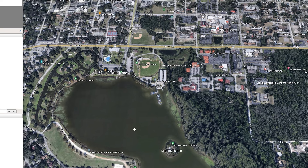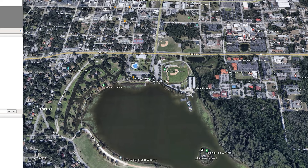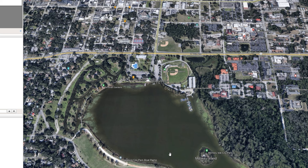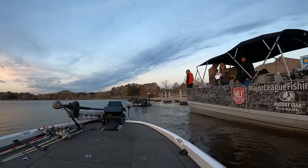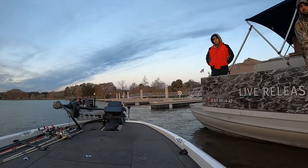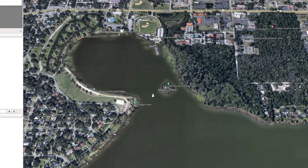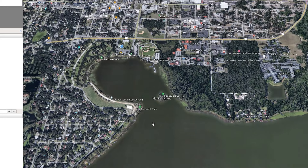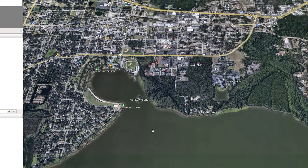My first tip if you're a boater: make sure you don't miss boat check-in. It's easier to do than you think, and we almost did it this past time. Boat check-in used to be out here, but this time they moved it. We were boat 109, and they were calling out boat numbers. Somebody told me it was back here, so we finally went back there and went through boat check. I'm guessing none of our fish would have counted had we not gone through boat check — so definitely make sure you do that. Your co-angler will not be happy with you if you miss it.